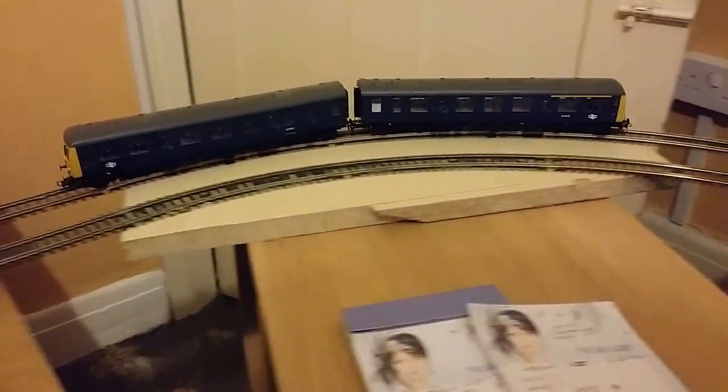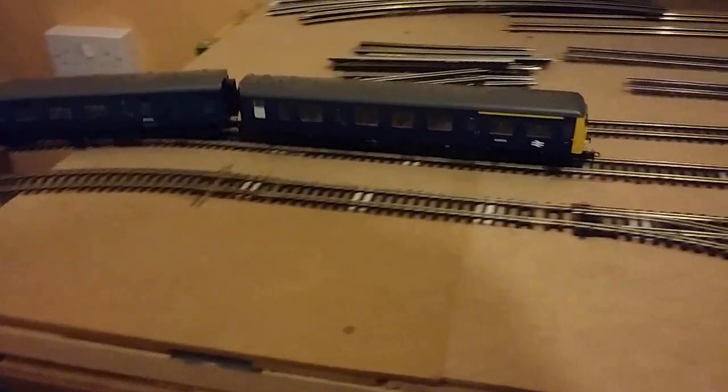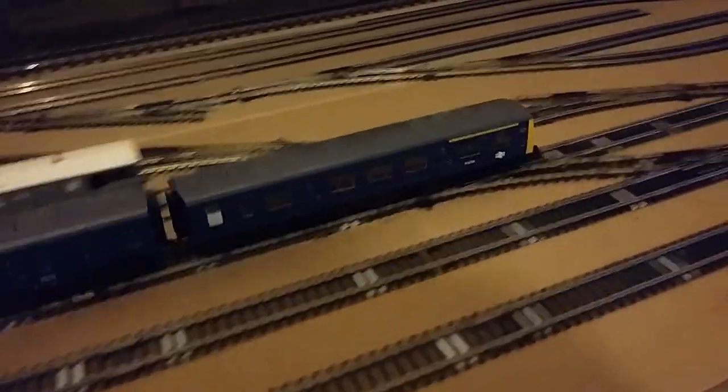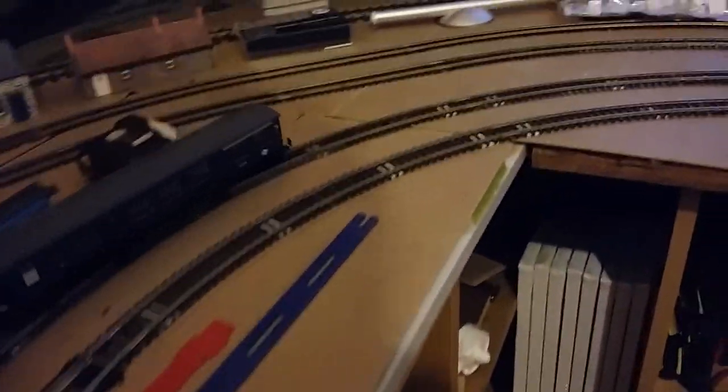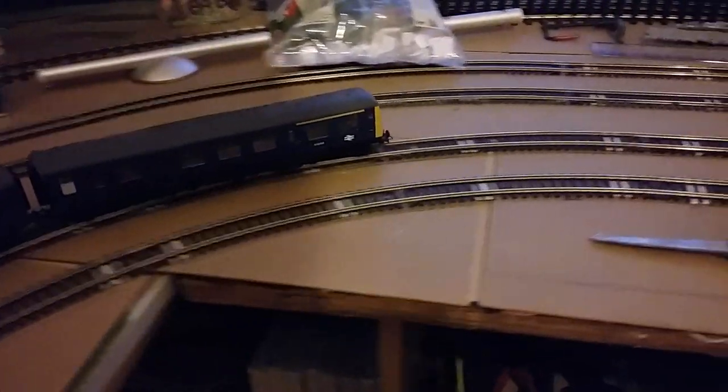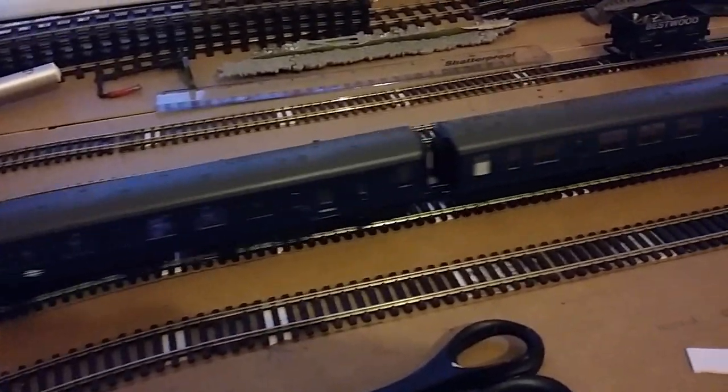Now we shall follow the other locomotive round. As I say, both the inner tracks are fitted down. And the four circuits are down as far as by here.